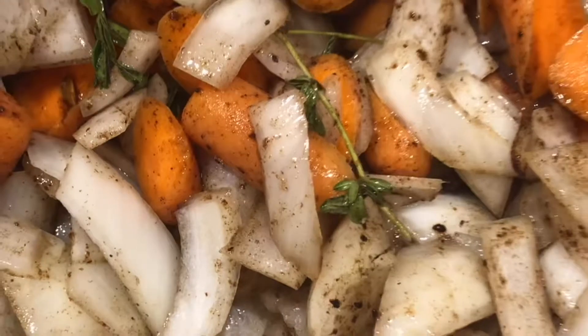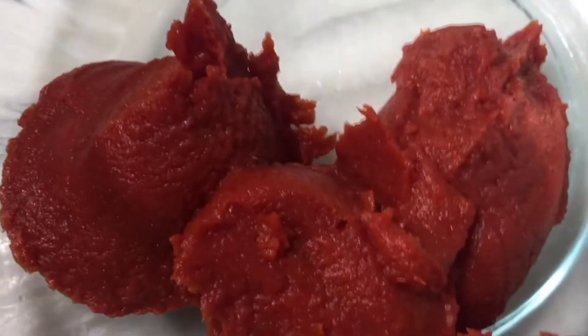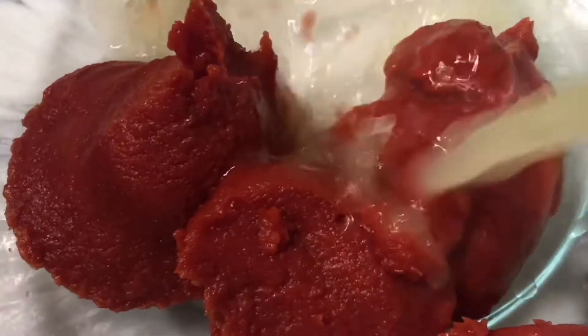Our vegetables are roughly chopped and here we have our tomato paste — a whole can. I'm putting in a whole box of chicken stock, 32 ounces.